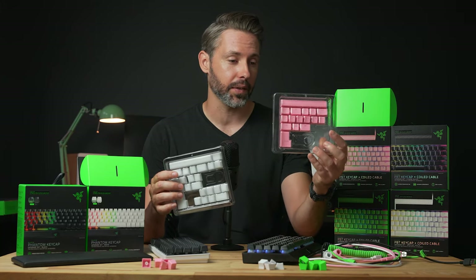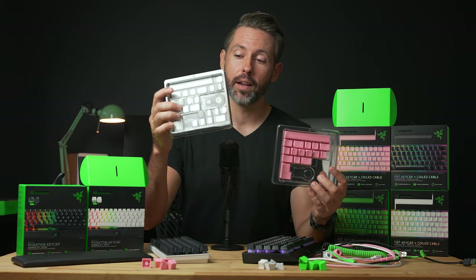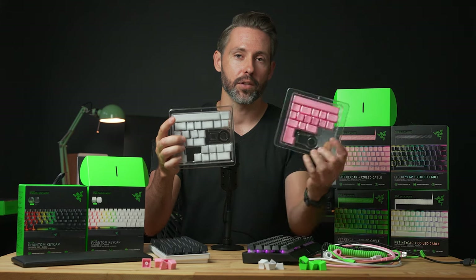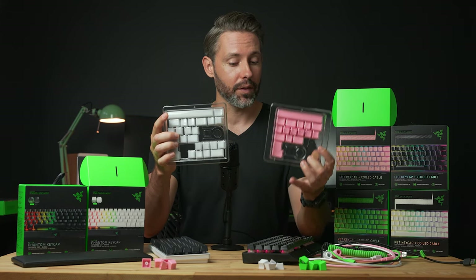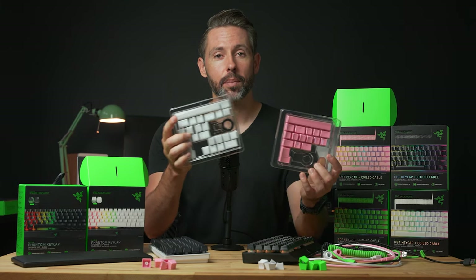Here's a quick visual example — these are the PBT keycaps, and you can see the bottom right is pretty bare, whereas on the Phantom keys there are a bunch of extra keys down there that you don't find on the PBT keycaps. So if you have the V3 Mini, you're definitely going to want to get the Phantom. If you don't, then you should be good with the PBT.